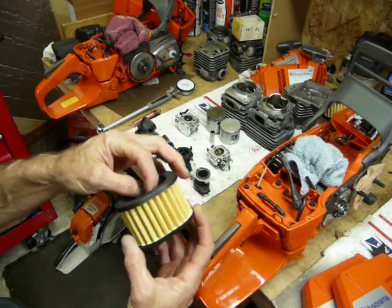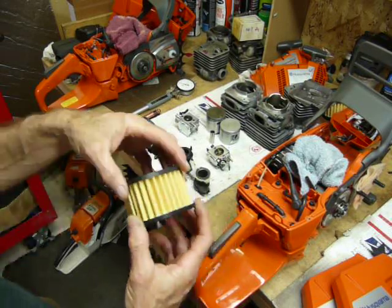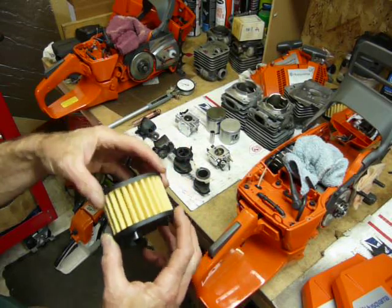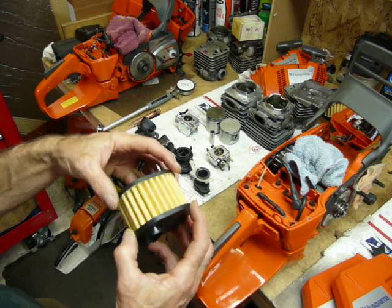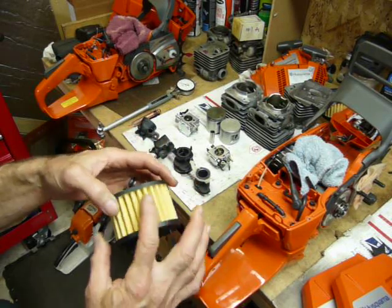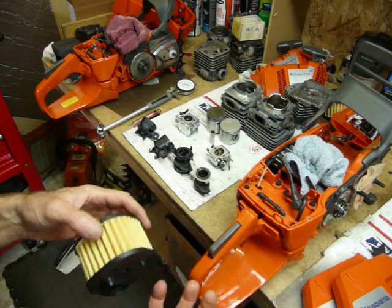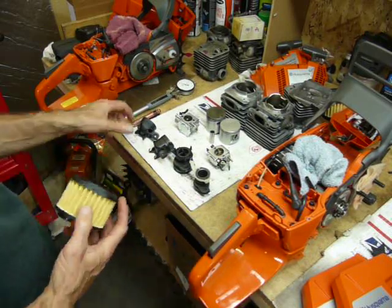These do separate on occasion, and if they do you can use some epoxy, tighten it up on the air horn, let it set until it cures and you're good to go again. I've never even seen one that leaks even if they do happen to separate.